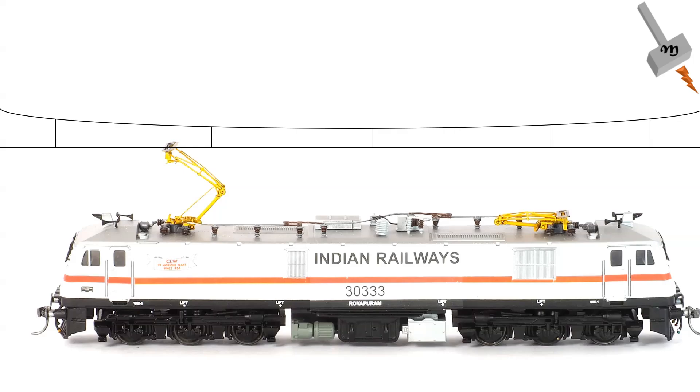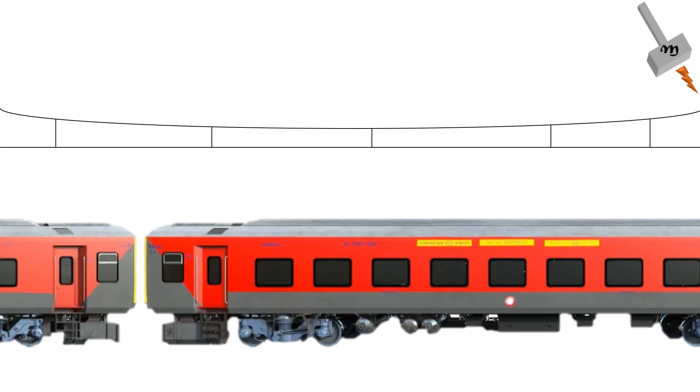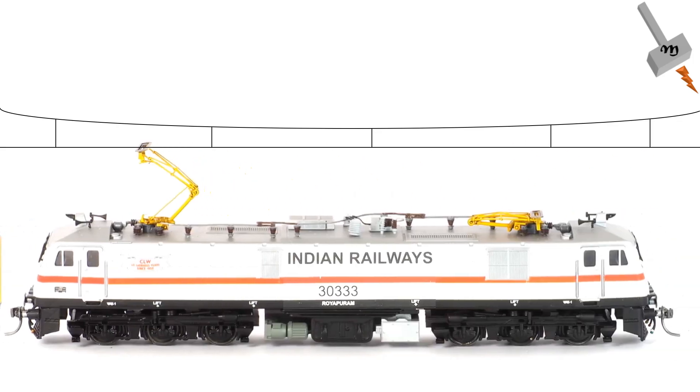Let's break it down a bit. First, we have the traction induction motor which drives the train forward. When the driver applies the brake, the electric power that normally flows into the motor gets reversed, causing the motor to act like a generator. This generated energy then flows back to the train's energy storage system or the catenary wire, where it can be used to power other trains or systems.